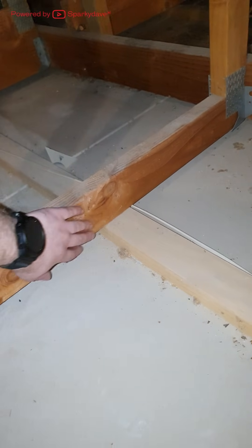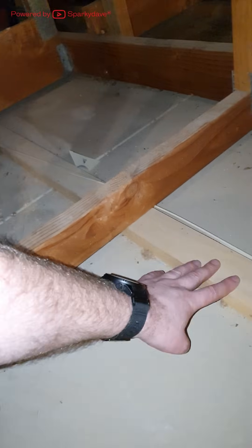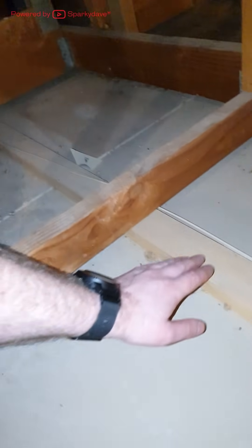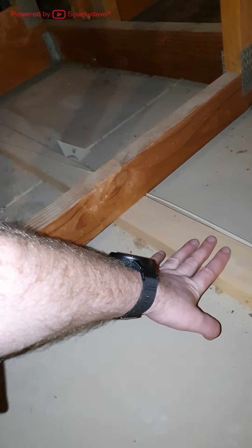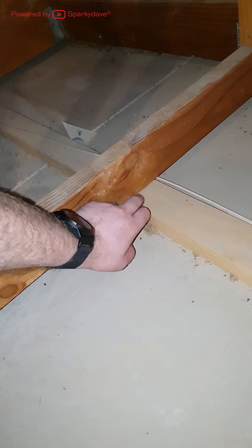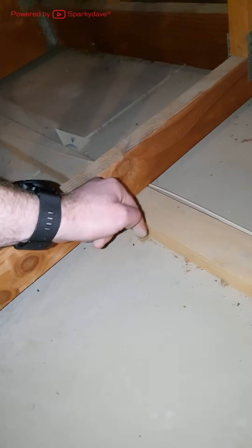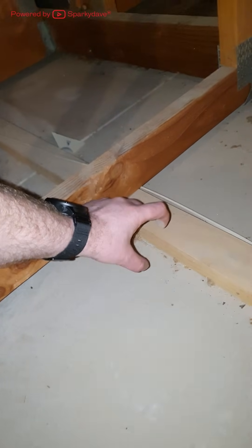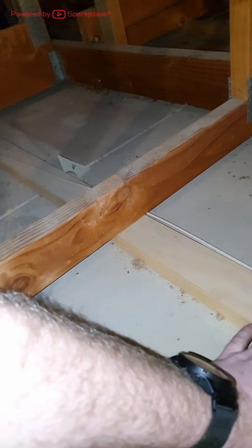These bits of timber running under trusses are called battens, and they are what secure the jib up to the frame of the house. So you do not want to stand on these either — they are simply nailed into the bottom of trusses or cords and they can collapse under your body weight. Sometimes there is some metal rondo in houses for the same purpose.